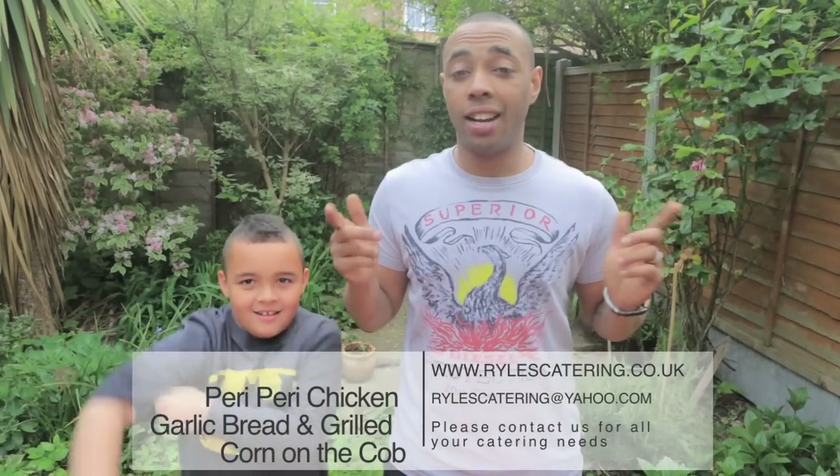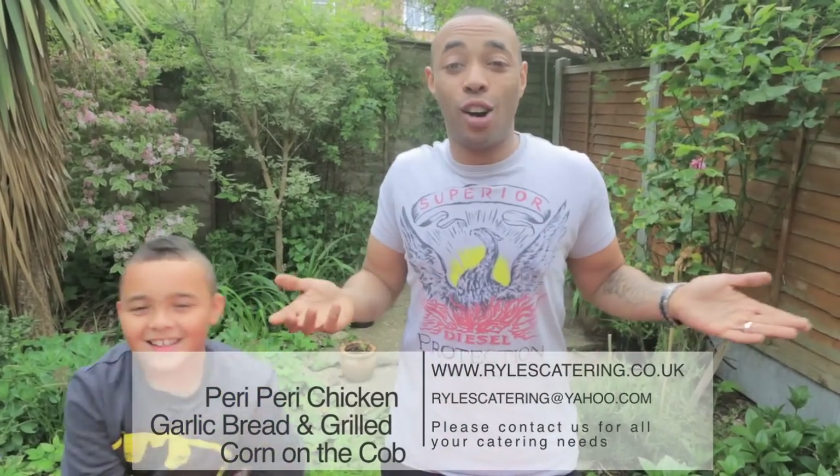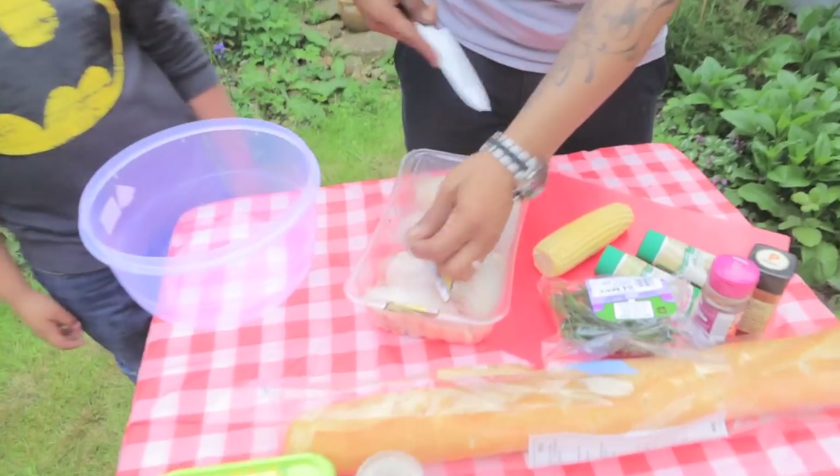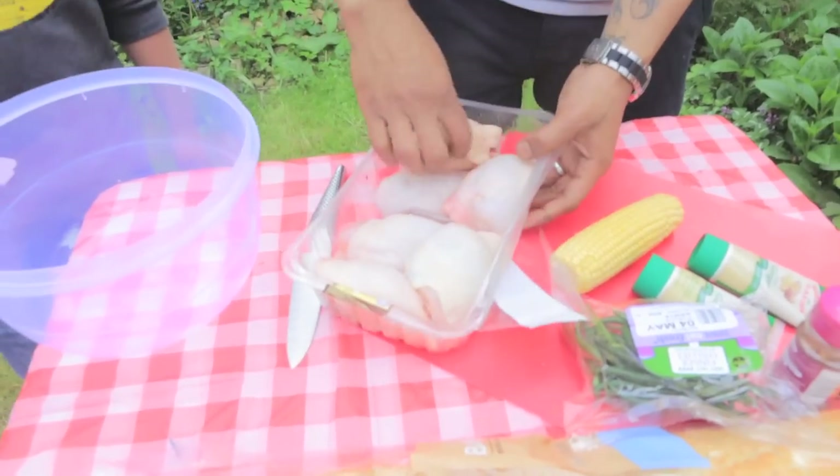Today on our barbecue series, I've got my helper, my son Kane, and he's going to help me out doing some peri-peri chicken, garlic bread, and grilled corn on the cob. You can't go wrong — beautiful day, let's eat. That's all I can say — I'm starving. You hungry, yeah? Let's get cracking.